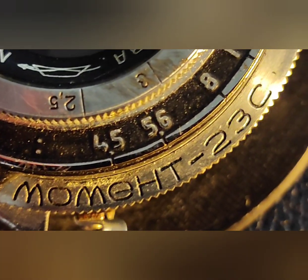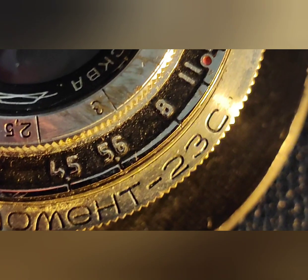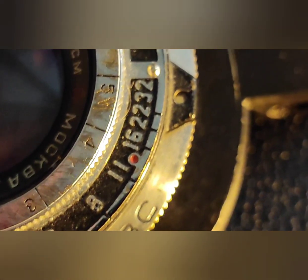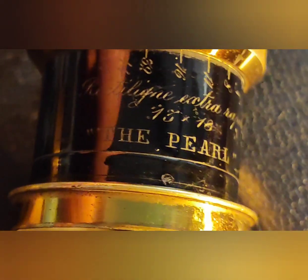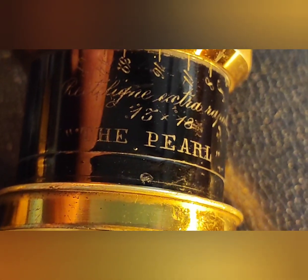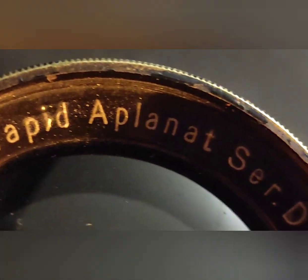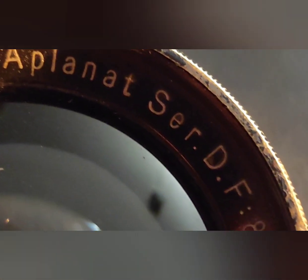Back in the day they would use brass housings and the lens elements were cemented together with a natural resin that was extracted from the balsam fir tree. This grows in Canada only. Some genius found out that this gooey sticky substance has the perfect refractive index equal to crown glass.